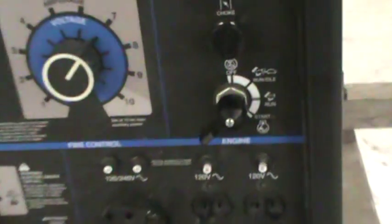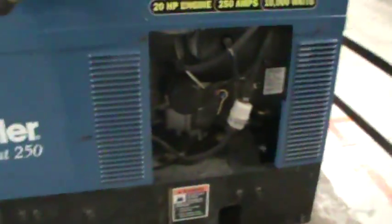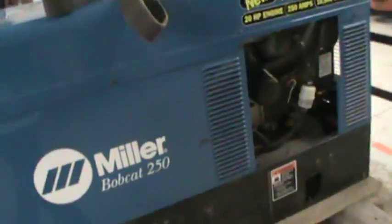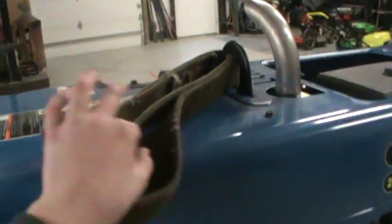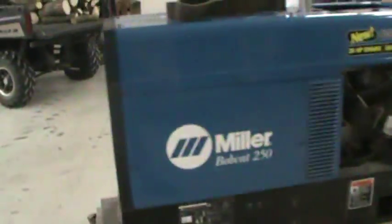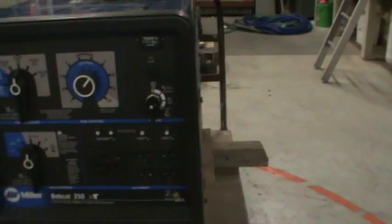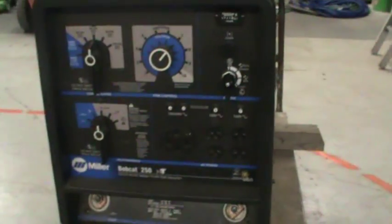I'm very impressed with this generator, the way it starts and runs. This is what we use to raise it up under the truck bed. I'm very impressed with this generator! Thank you for watching — I do appreciate subscribers and comments. Thank you.